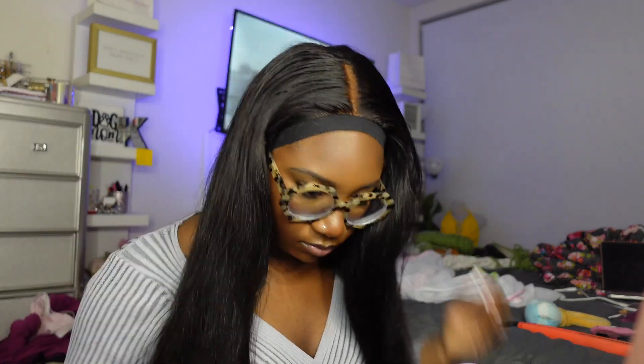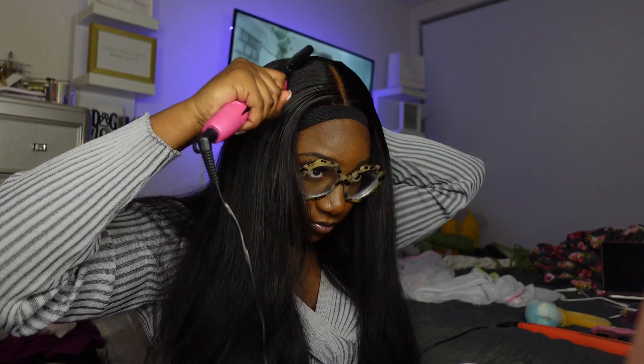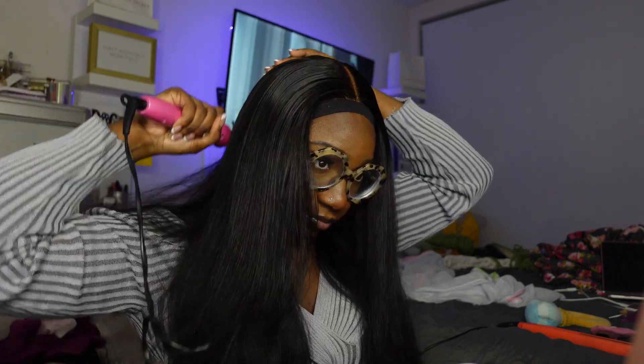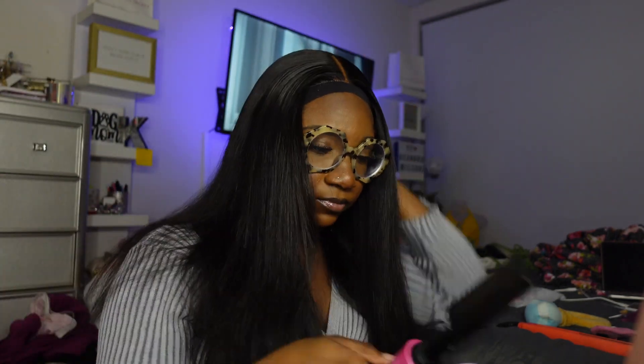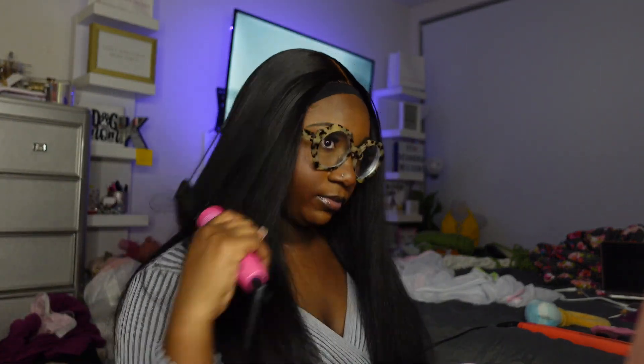I'm about to start straightening this hair now. This is pretty self-explanatory so I didn't waste too much time on this process. Like I said, you definitely don't need the 250 density unless you want to be flat ironing your hair all day. Of course it gave a full look, but it's not necessary — honestly with a straight bust down middle part you're good with a 150 or 180 in my opinion.